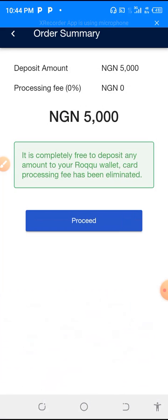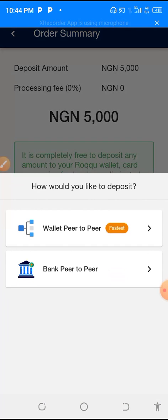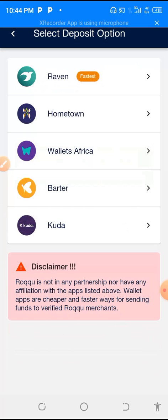So you proceed. In this situation, you can see that we have wallet peer-to-peer and bank peer-to-peer. Presently, bank peer-to-peer is not working — it's only wallet peer-to-peer. So you press wallet peer-to-peer.